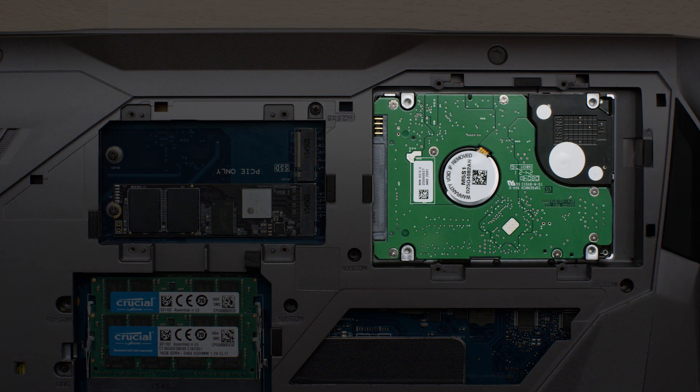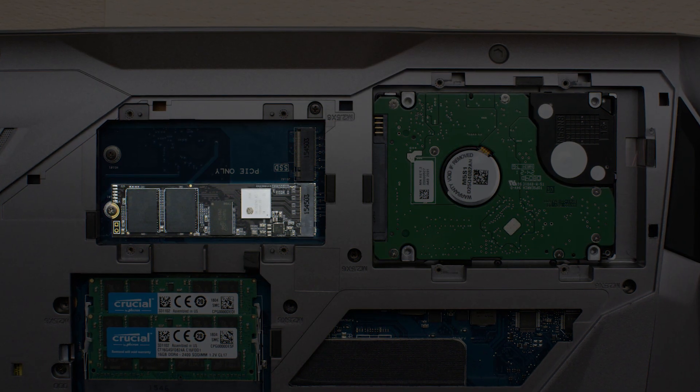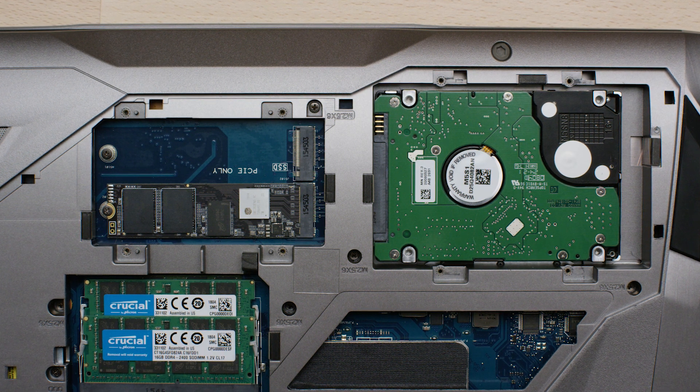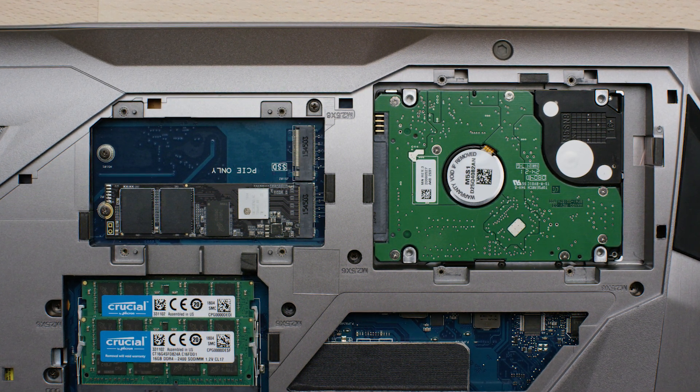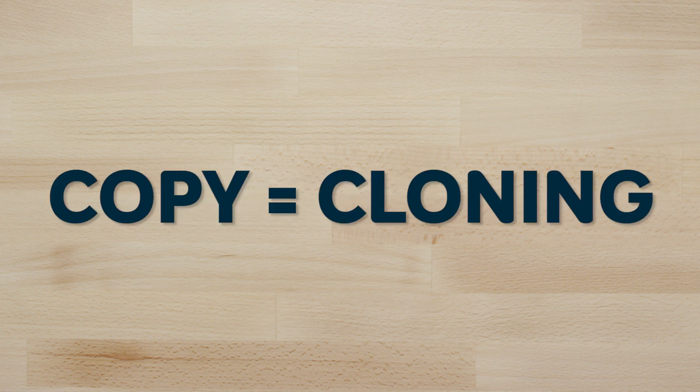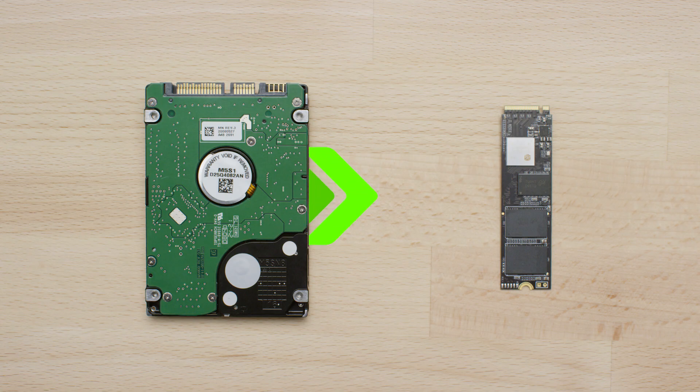You should now have both your old drive and your new Crucial SSD installed so you can copy your OS and files to your new Crucial SSD. We call this part of the process 'copy,' though it's technically referred to as cloning. This process copies your operating system, files, and settings from your old drive to your new drive.